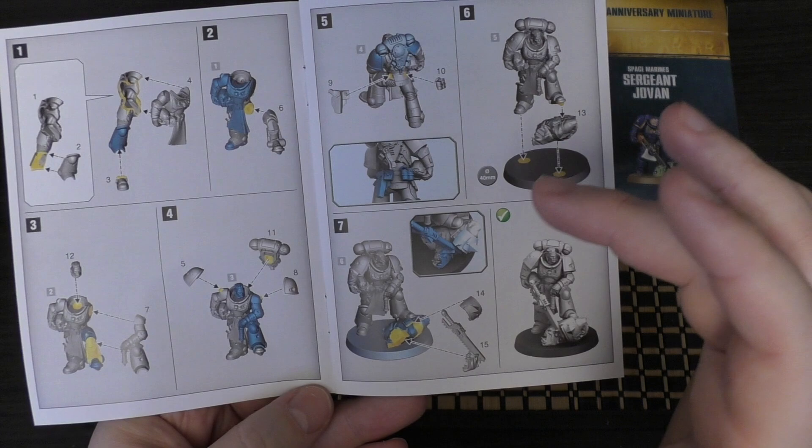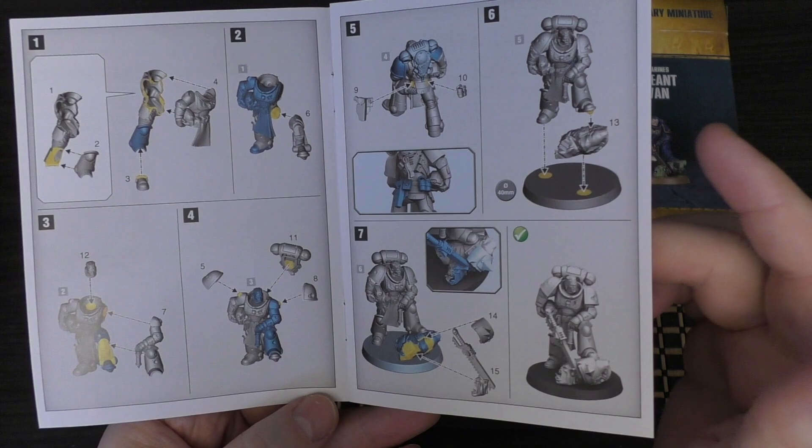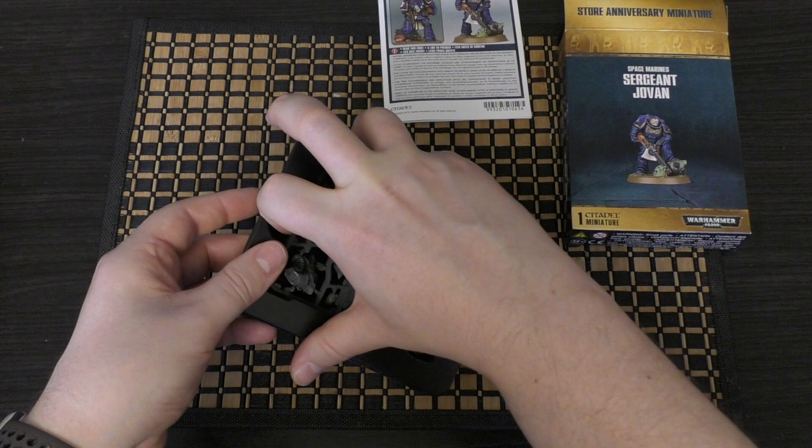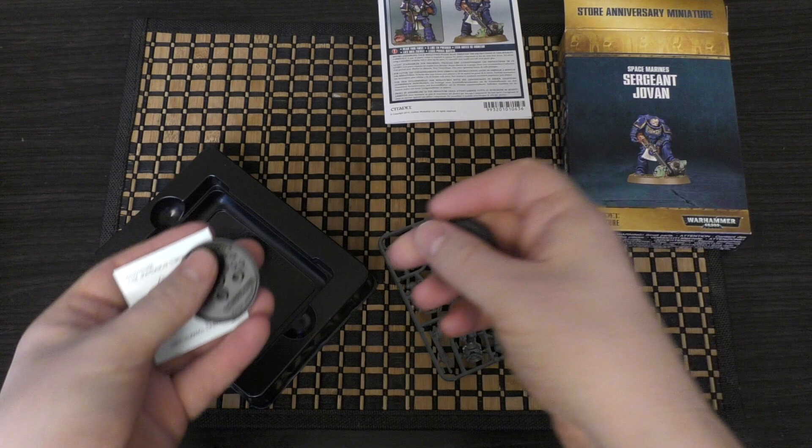It's pretty straightforward to put together, and you've got some grenades, pistols, a chainsword, and armour for the orc. There are no options — no different head options or sword options or anything like that. His rules are just part of the Intercessor Squad, so although he's named, he doesn't have any named rules. He's just a cool miniature you can use as one of your sergeants.